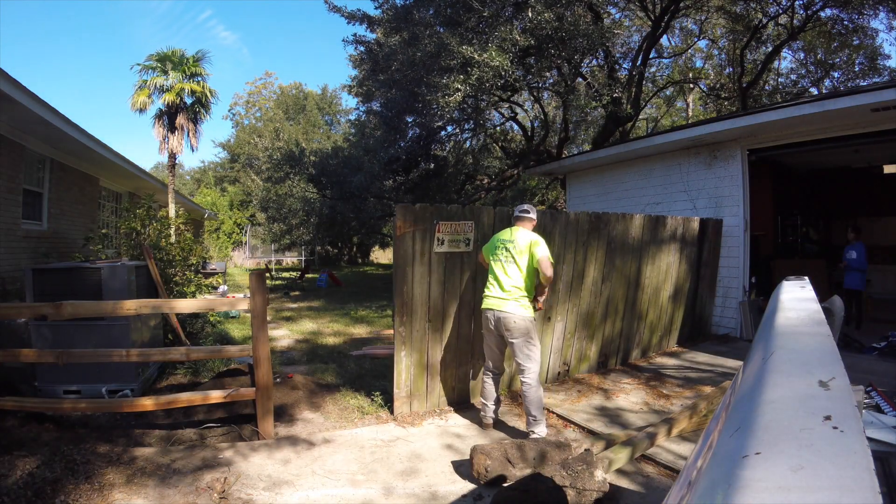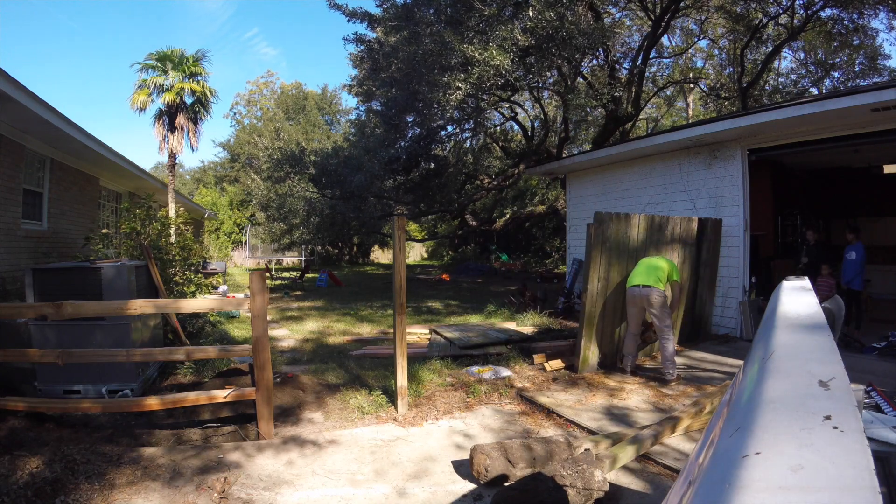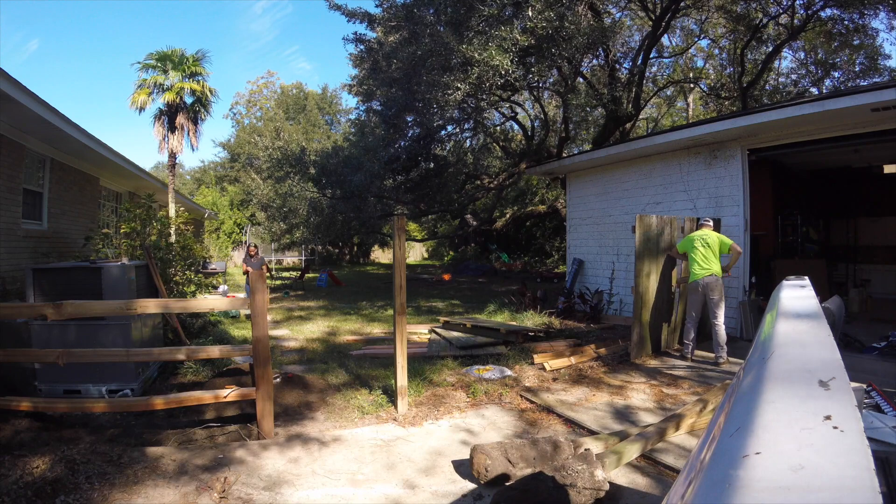For the other section of fence I was not going to beat it with a hammer. I took the chainsaw to it and cut it into manageable chunks. That was a whole lot easier — I wish I'd done that with the other side.